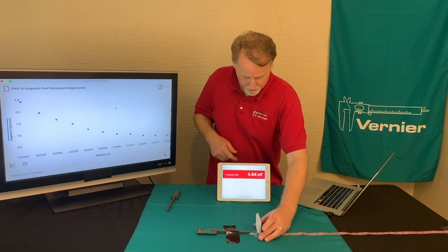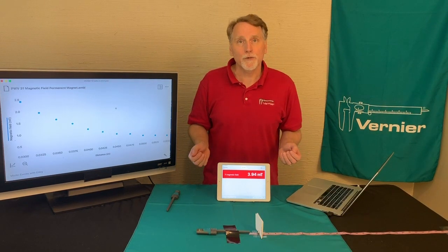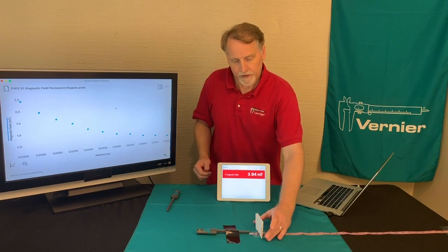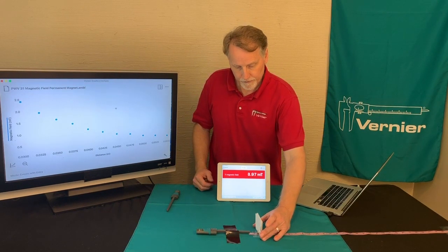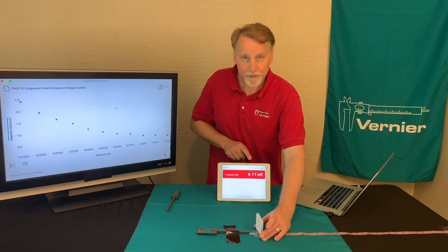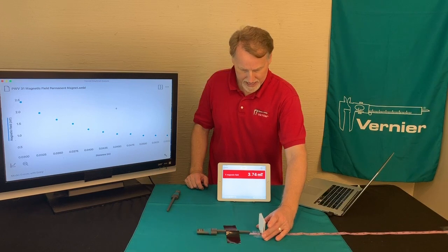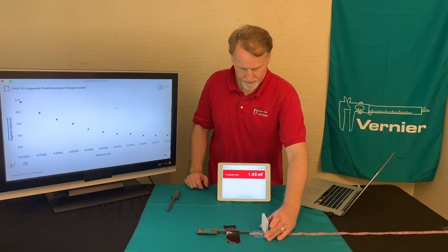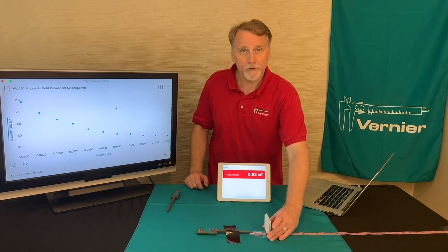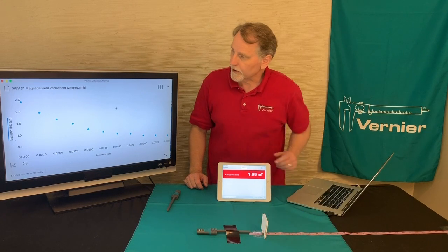When you bring it back, you end up with a number there. What happened in the experiment is that the magnet was moved very small distances, because watch what happens to the value. If I move it just maybe half a centimeter, it really begins to drop. So it seems that the magnetic field drops dramatically with distance.